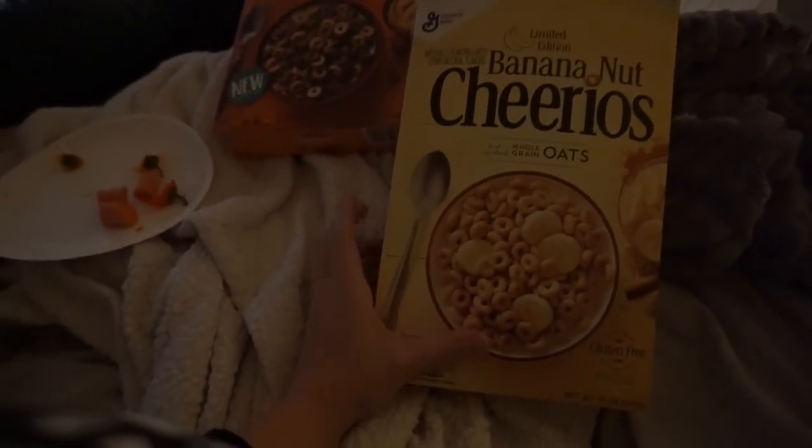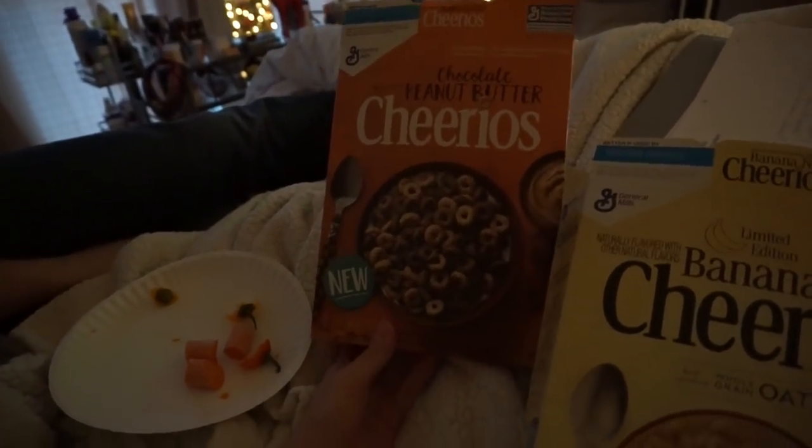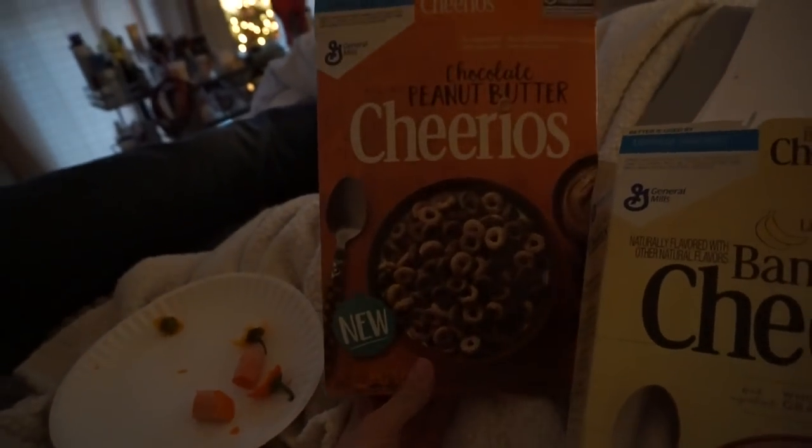Sam and I just tried the chocolate peanut butter Cheerios and the banana nut Cheerios. Sam does not like these.